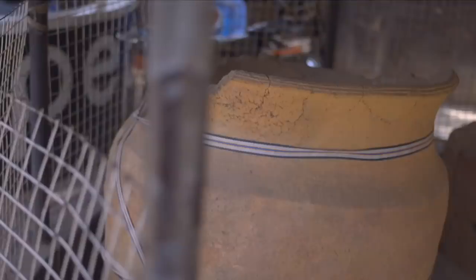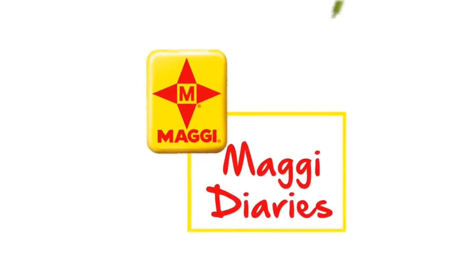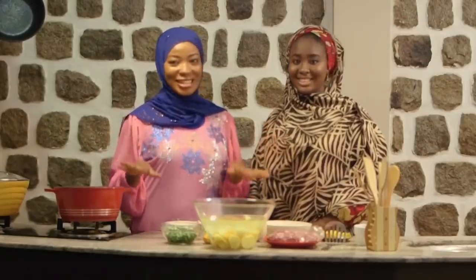I'm so excited. Thank you for bringing me here. All right guys, so we're back to Halima Zee's kitchen. She's going to be showing me one of her favorite recipes for iftar.